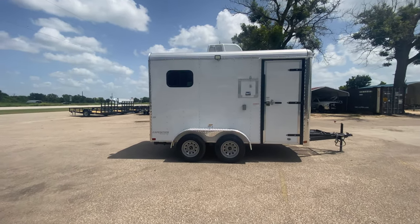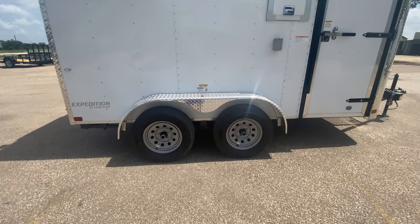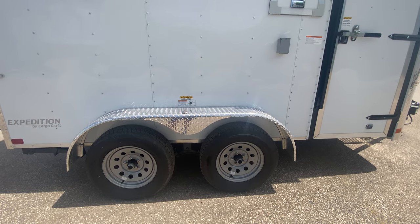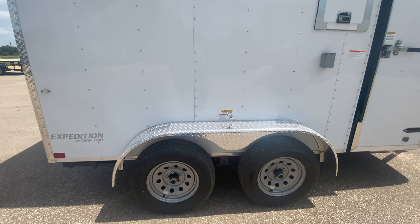This trailer is going to come equipped with two 3,500 pound Dexter Easy Lube axles on silver mod wheels. It's going to have four brand new 15 inch radial tires.